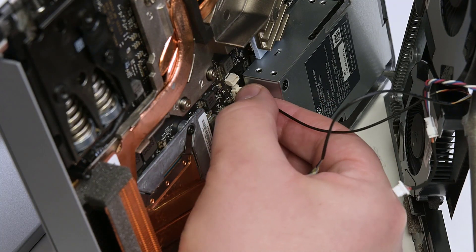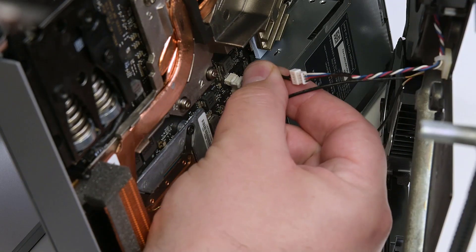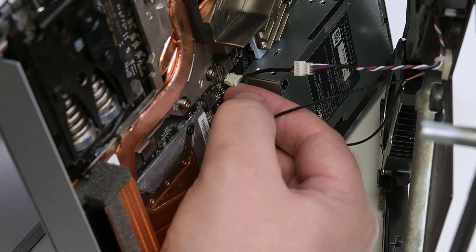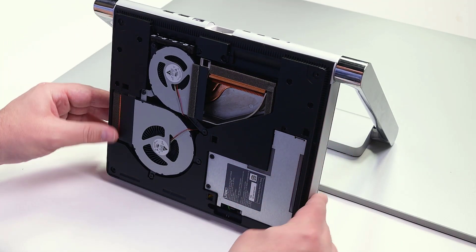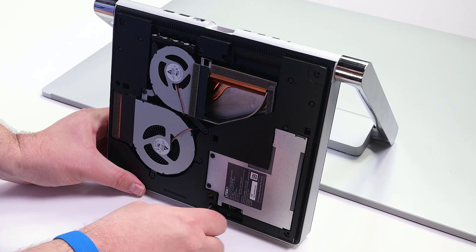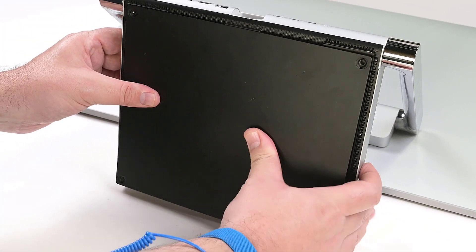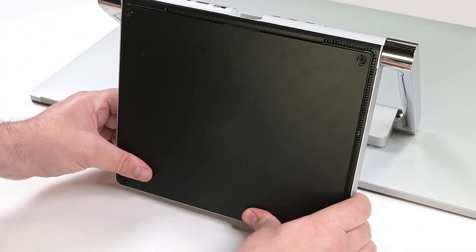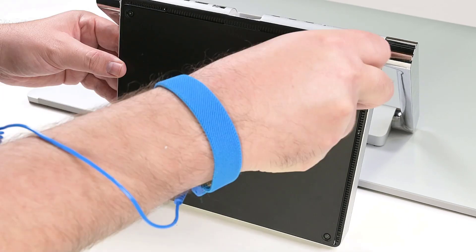Hold the fan cover at about a 45 degree angle, and carefully reconnect the speaker and two fan cables. Position the fan cover in place, making sure not to fold or crush any cables, and then secure it using eight T8 Torx screws. Align the tabs of the cosmetic plate with the openings on the fan cover, and then snap it into place. Reinstall the four T8 Torx screws securing the cosmetic plate.